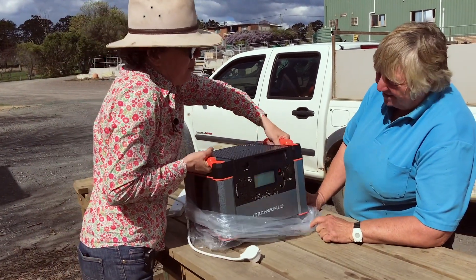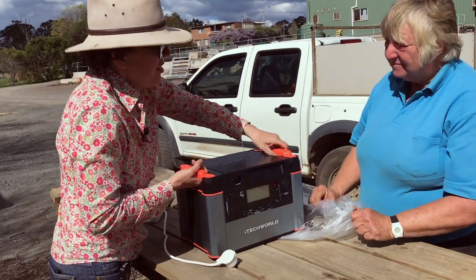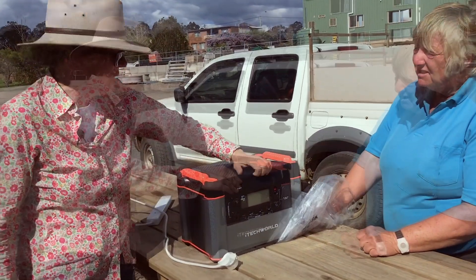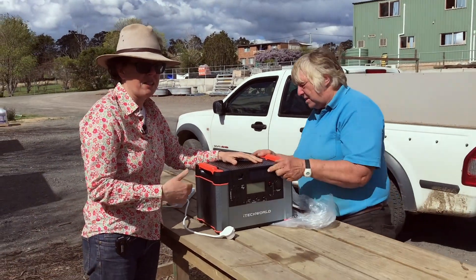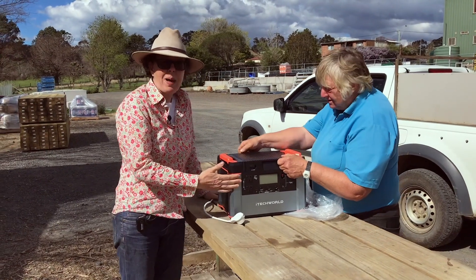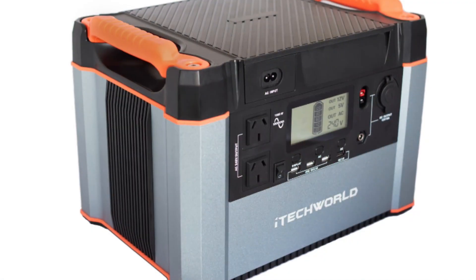The fact that you can actually move it around — it's quite light. It weighs 13 kilos. It means you can bring it into a caravan, bring it out. You can use power tools with it, so you can bring it out in the field.